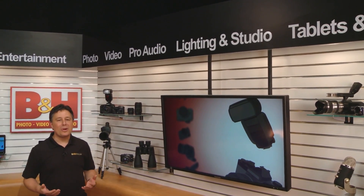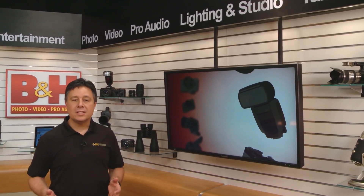Welcome to this second in our three-part lens class. This time we're going to dig a little deeper into terms, lens idiosyncrasies, and filters.